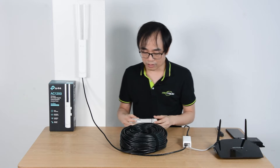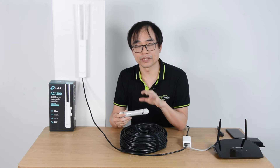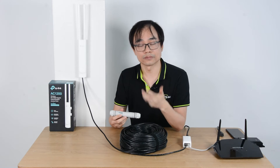Let's talk about the PoE system. In the PoE system, there are power and data. However, the PoE extender never repeats the power because the power cannot be repeated. Technically, the PoE extender only repeats the data.